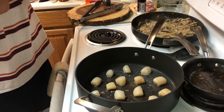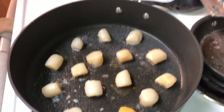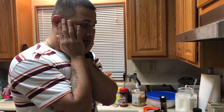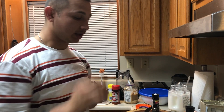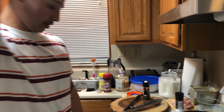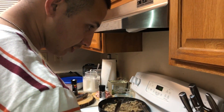The scallop dish is gonna have bacon, butter, heavy cream, parsley, salt, pepper, garlic, and lemon juice. How did I think of this? I don't know — this stuff just comes to my head and I do it. He's very creative when it comes to making food.